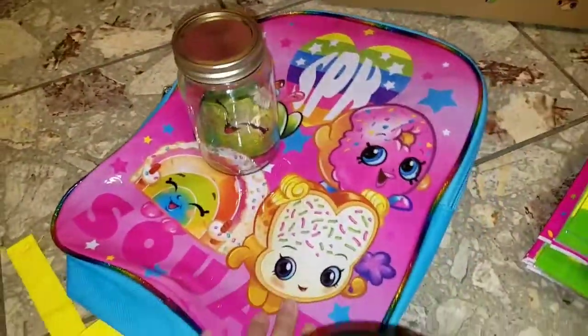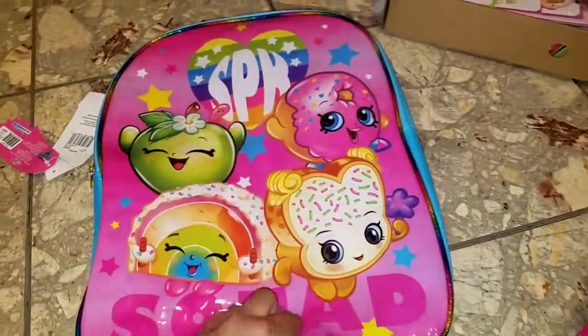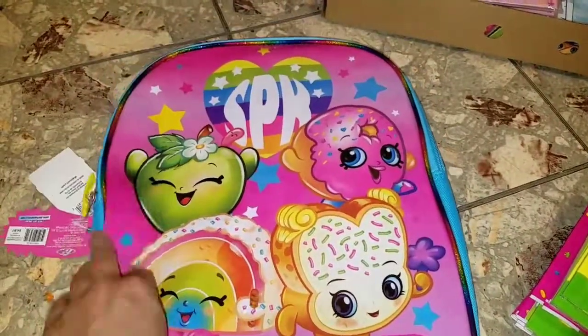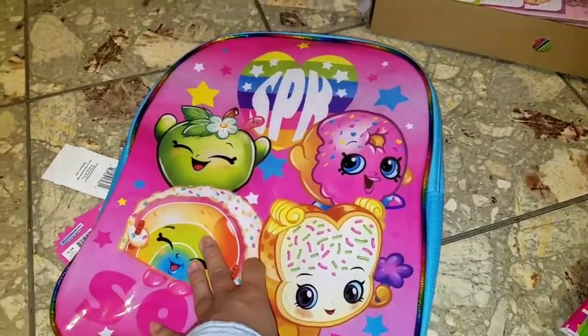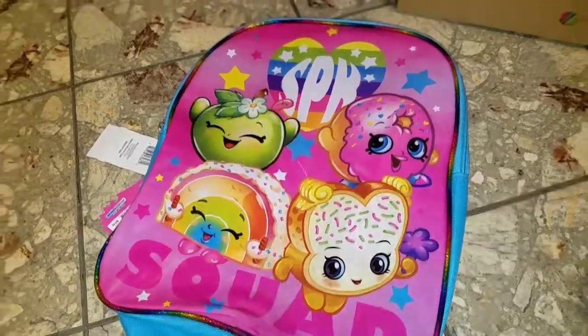Let me start with this. I picked up this backpack on clearance at Walmart. These are not like big elaborate backpacks because they don't have pockets or anything — it's just a simple little backpack. It was $3 on clearance and it's going to contain some stuff inside that I have not purchased yet. I have to find items to put in there as prizes.